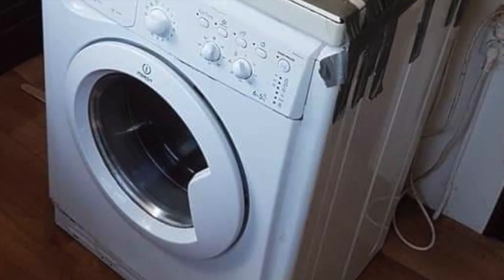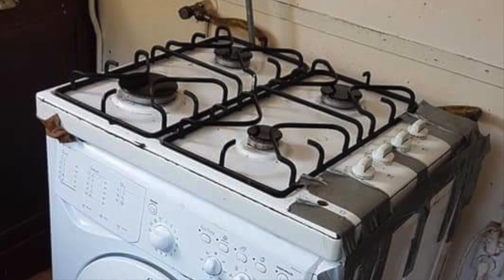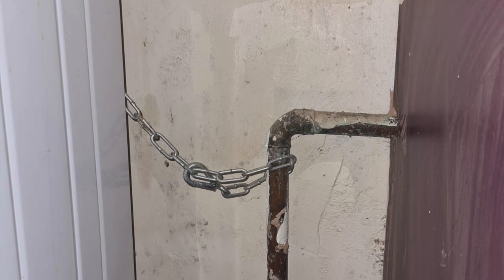I said this section was cookers, so why have we got a washing machine? Somebody has decided to sellotape a hob to the top of a washing machine — how ridiculous is that? What are they going to do when the washing machine's on, boil a pan of water? According to the standards, every gas cooker requires a stability bracket or chain, and it needs to be fixed to the wall — not the gas pipe. Even though this one has a chain, who would think about securing it to the gas pipe?